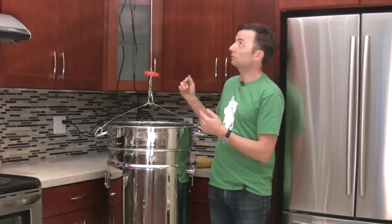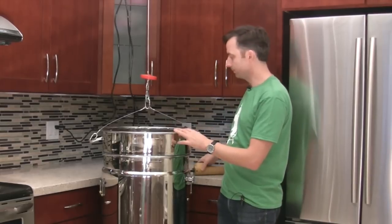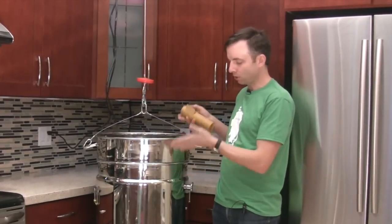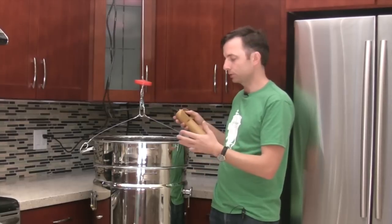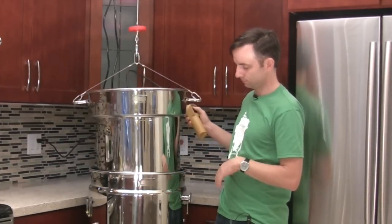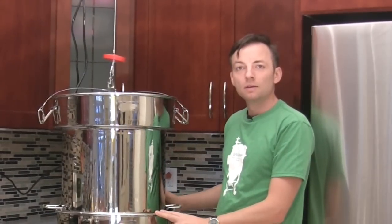So the hoist is about $140 and the bar is about $70, so for just over $200 plus the cables, you're able to lift the colander right out. The overhead hoist we purchased comes with automatic up and down — you press the button and pull the colander out gradually in increments, which allows you to slowly drain the wort out of the grain bed for proper lautering.